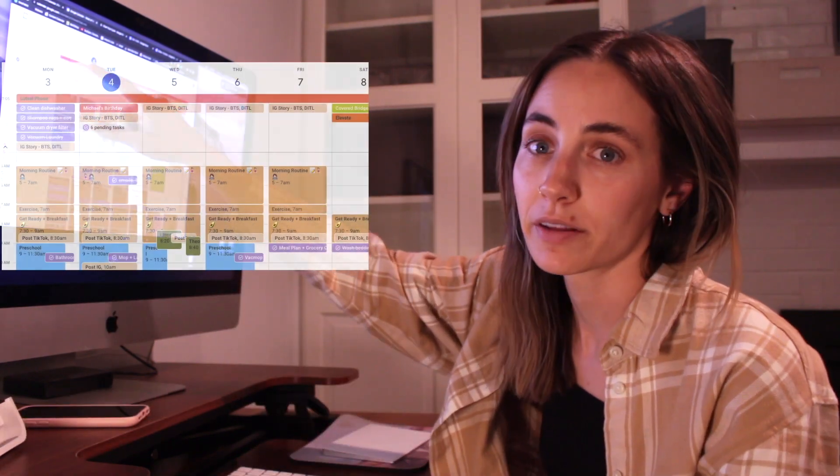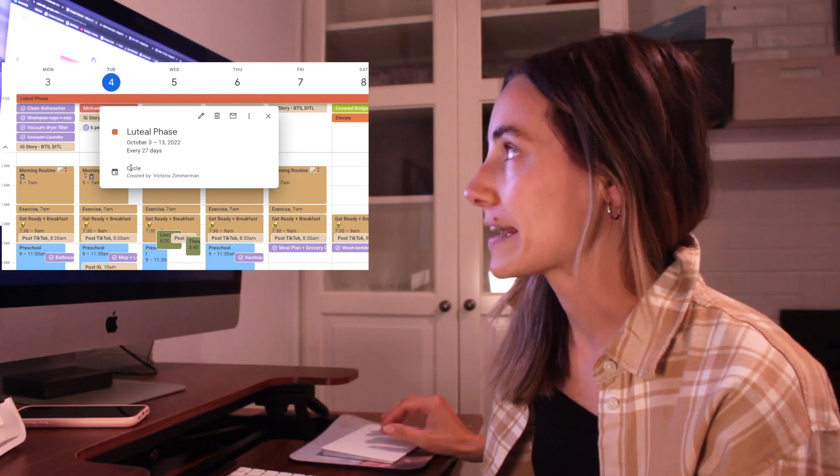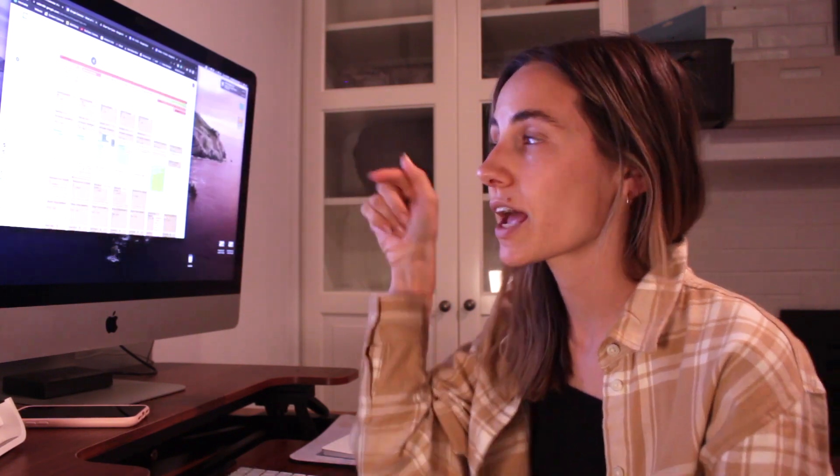The next one is my 'Cycle' calendar. Up at the top you can see what phase I'm currently in — right now in my luteal phase. This is really helpful when looking ahead at the week: you can see, for example, that you're starting your period and plan accordingly — make sure you have tampons, maybe don't schedule drinks with friends on day one. I also recently added the full moon and new moon because I find it fascinating — like, do you bleed with the new moon or the full moon?